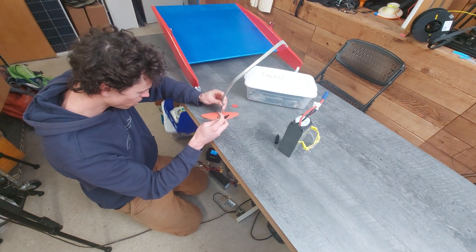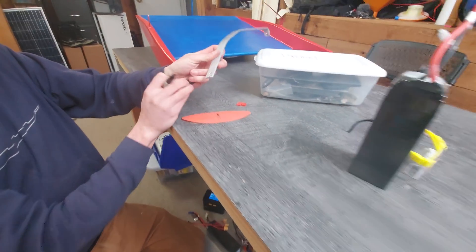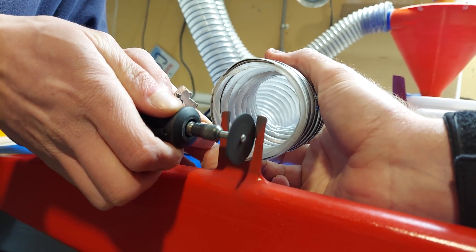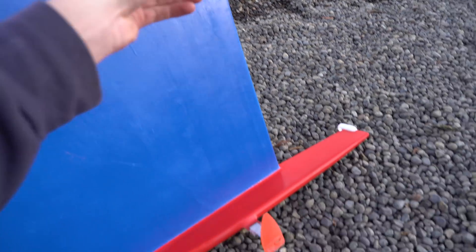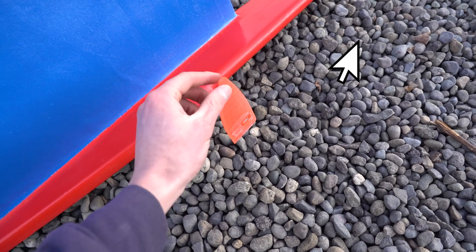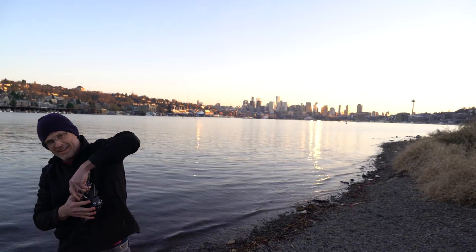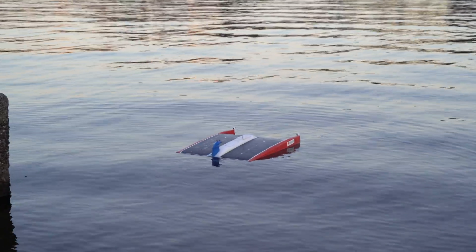We came up with a super janky solution — which is actually not janky at all, I think it's pretty sweet. We cut a notch with a saw, took one of the hydrofoils from my old hydrofoil boat — just a little 3D-printed wing — wrapped it in fiberglass, epoxied it on, and we got to the lake just before sunset, just in the nick of time. Let's see if our peg leg works.